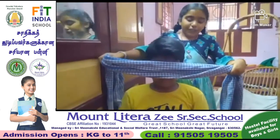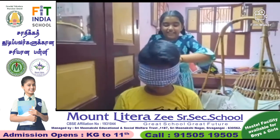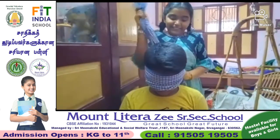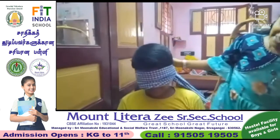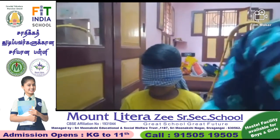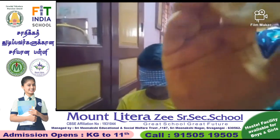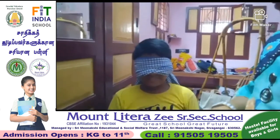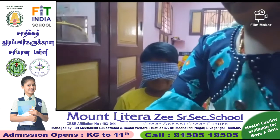Now we are going to tie his eye. I tie it. First we are going to give this food. It is lemon. Yes, it is the correct answer.